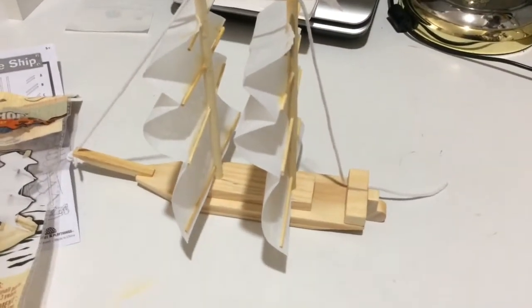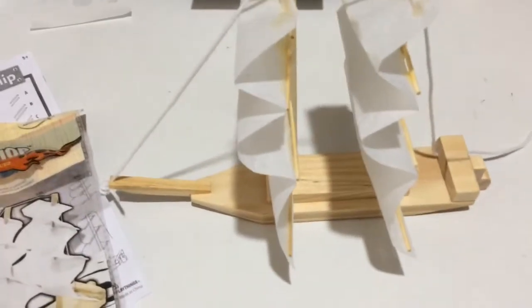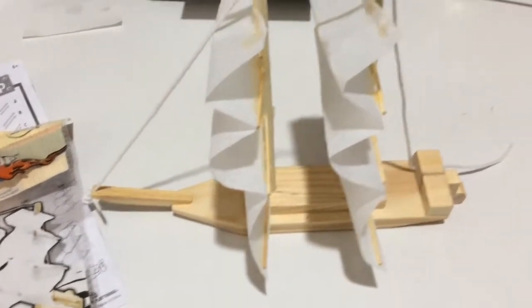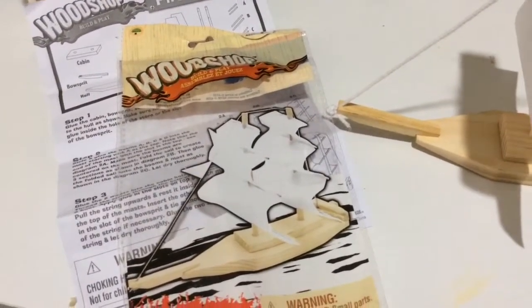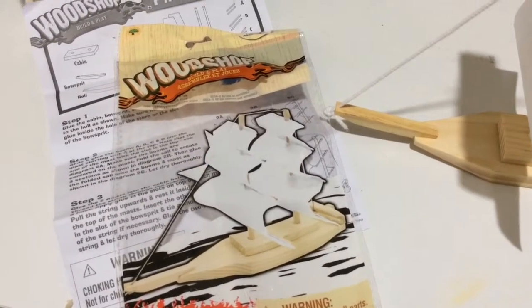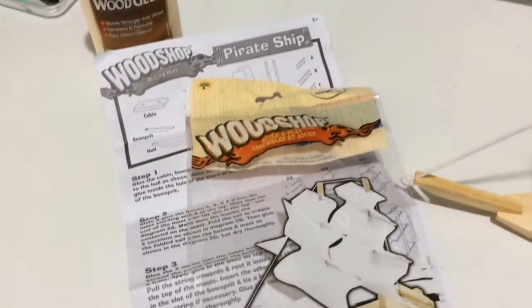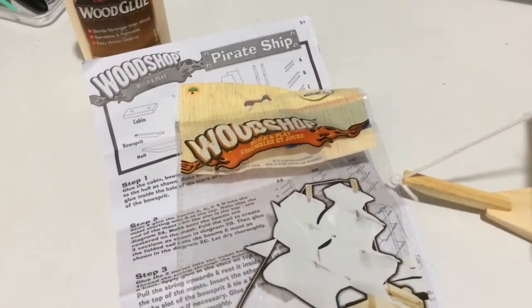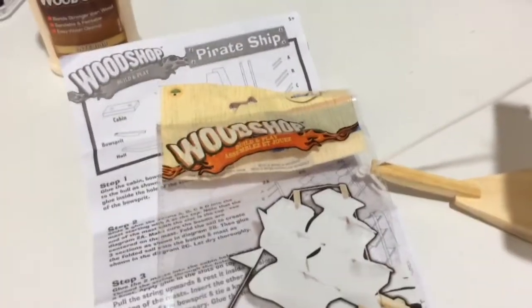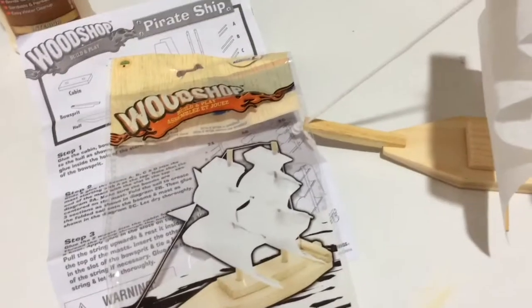Here's how it turned out. I don't think it's meant to be played with too aggressively, but he does enjoy it — he showed it to his grandparents. I think it's more about the process than playing with it. Like I said in my haul, I helped him build a bird feeder from the same company, and it ended up falling apart when put outside. I think it was the glue that came with that kit. This one says easy water clean up, so I don't think any of this stuff is meant to get wet, even though it is a ship. But it was pretty fun.